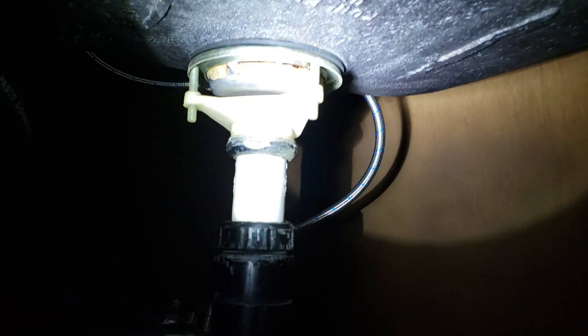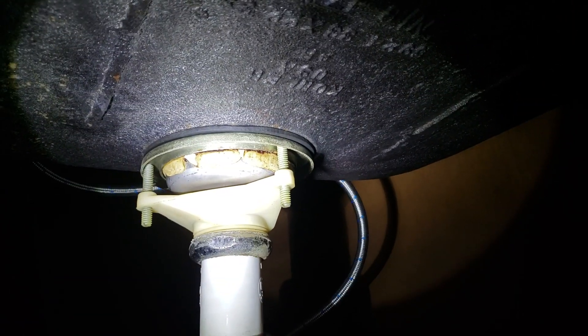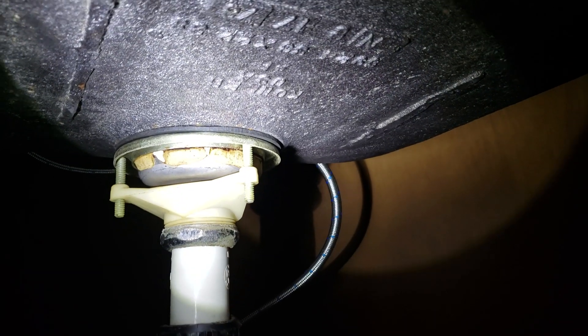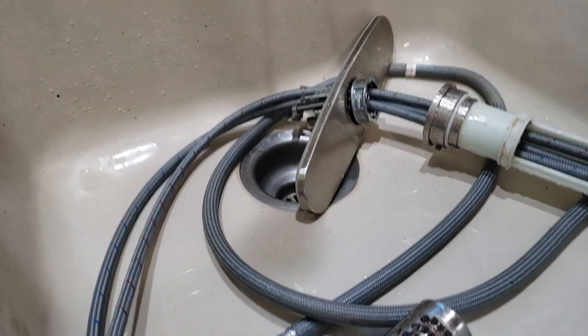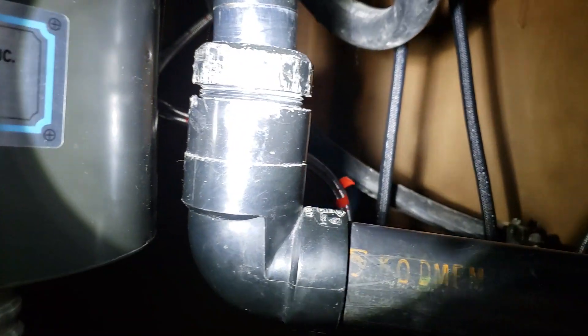Also, you can see around the basket strainer there's some corrosion going on. Looks like water may be getting through, so just monitor it. If the putty is sealing up top and down here the rubber gasket's doing its job, then it's fine. But you've got water damage down here from the leaking faucet — the whole bottom of that cabinet looks like it has mold on it and needs to be replaced.